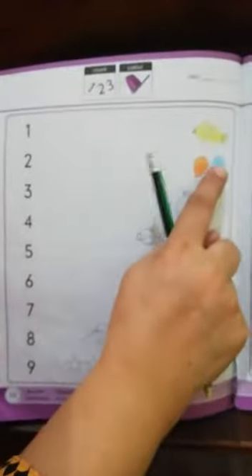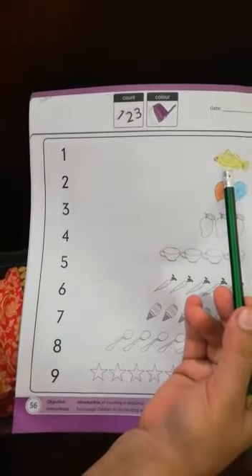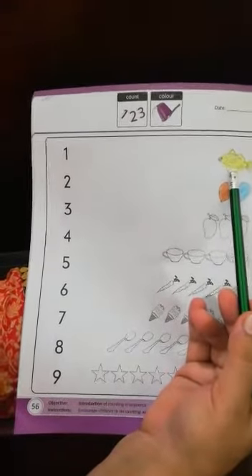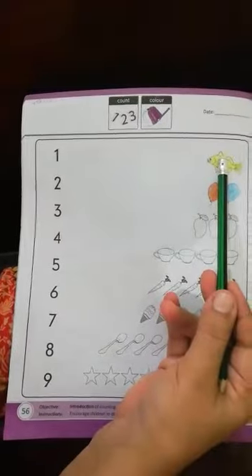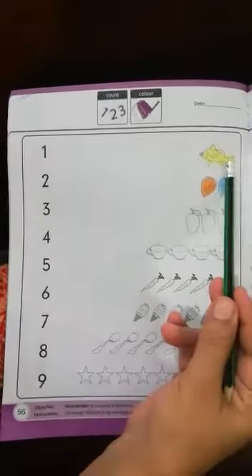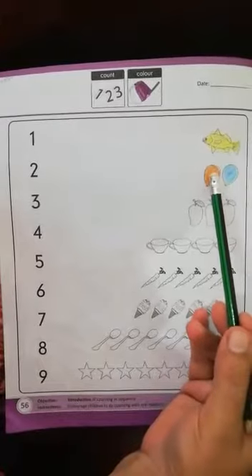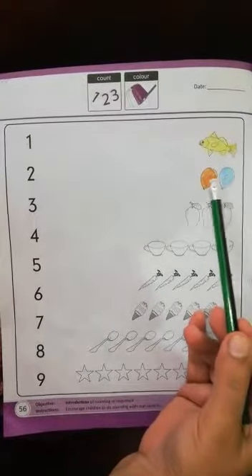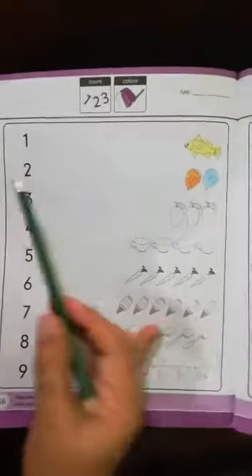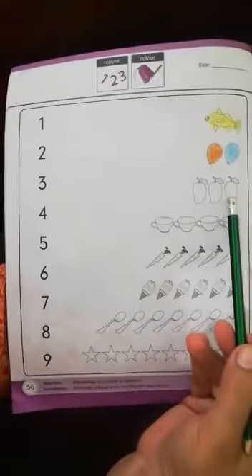Let's start our work. How many fish are there? One — there is one fish. How many balloons are there? Count: one, two — there are two balloons.